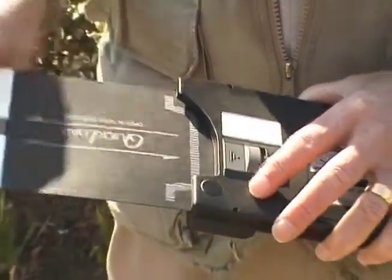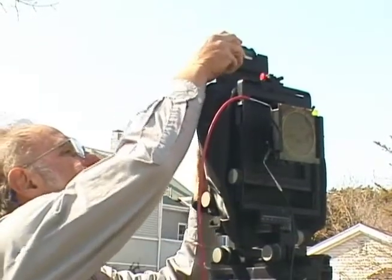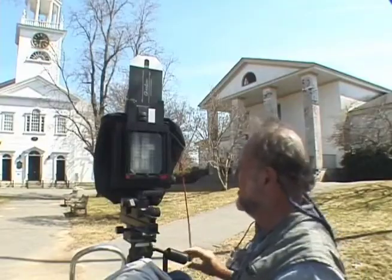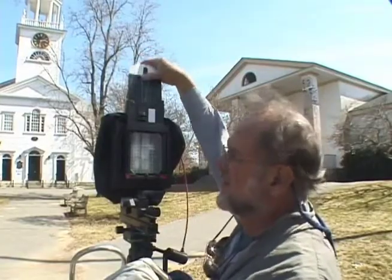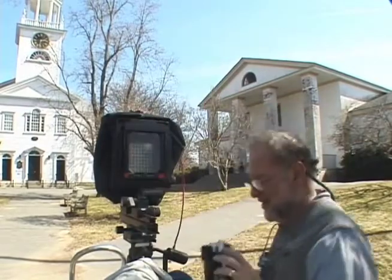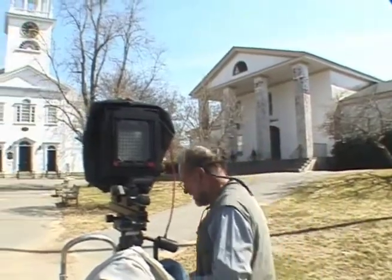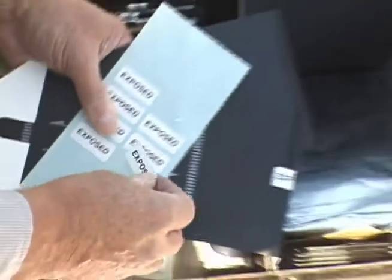These are what they call ready load film packets and they come packaged one to a sheet, which makes life a lot easier than in the old days when one had to load individual sheets into a film holder and then unload it later. There's no dust to worry about and no humidity problems.